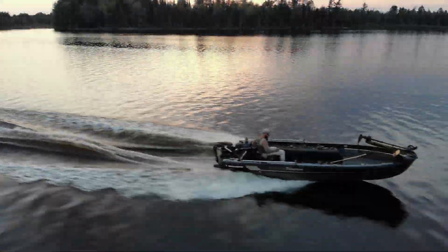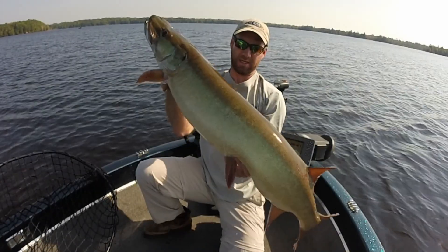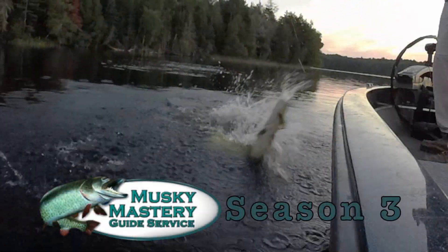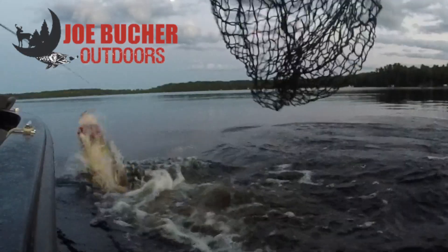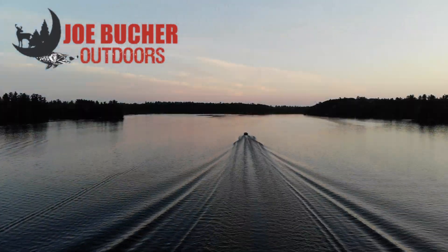Hunt with passion. Never stop casting. Chase the dream. Welcome to season three of Muskie Mastery Outdoors, sponsored by Joe Bucher Outdoors, number one in Big Game Fish products.